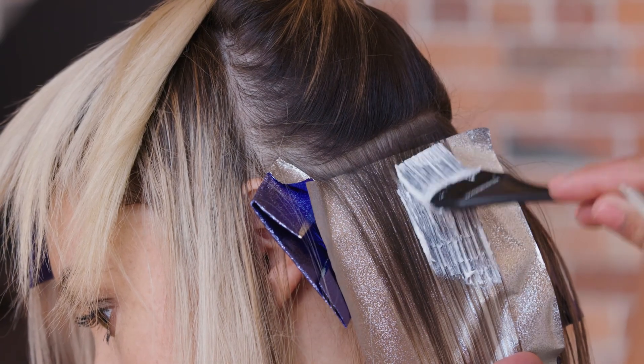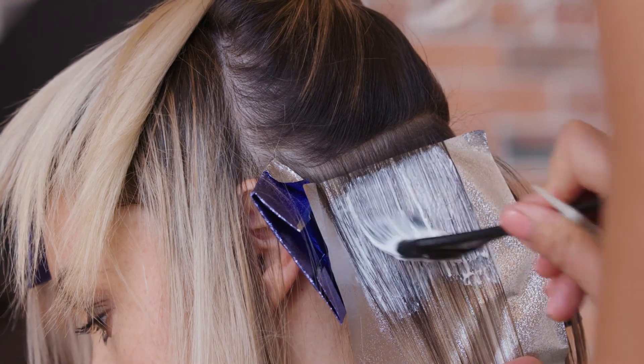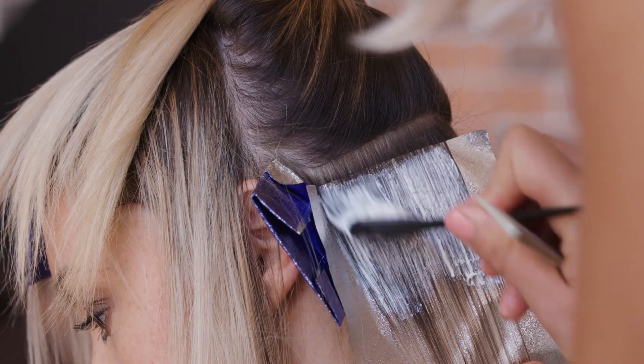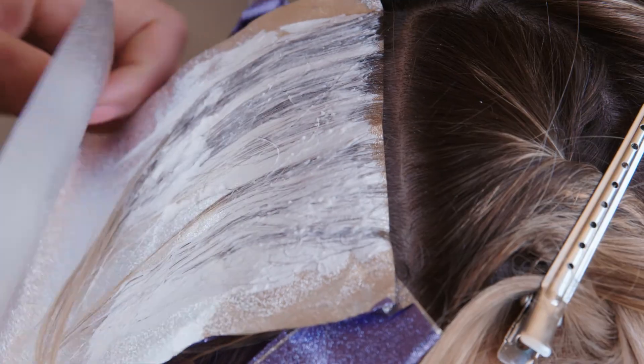As you can see, the consistency is perfectly creamy and smooth, eliminating the risk of inhaling particles while you're mixing and giving you maximum control when applying the product.